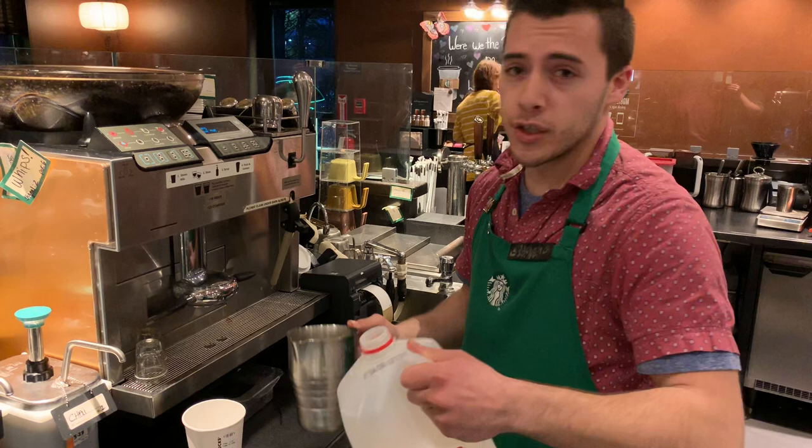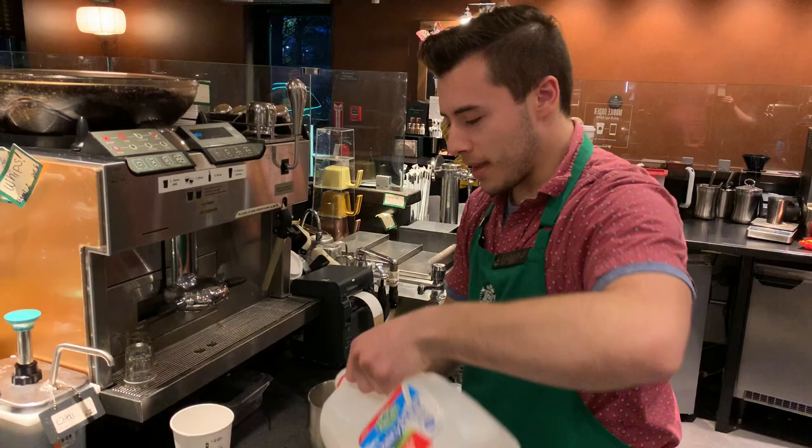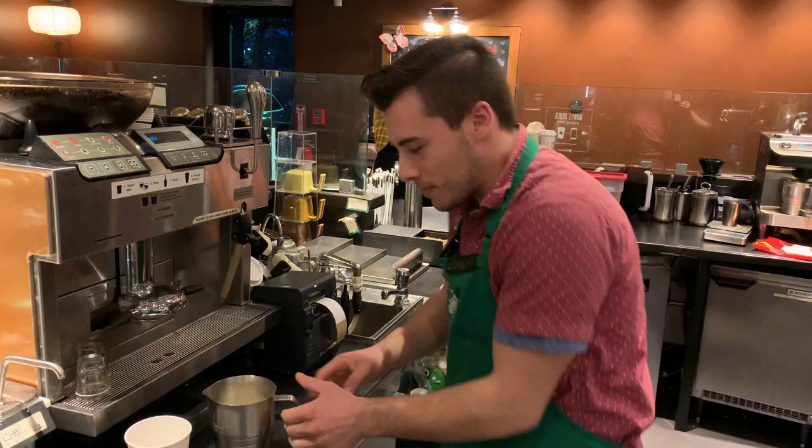You never know — it gets busy around here and things happen. We always want to keep it clean. So I have the milk up to the second line on the pitcher indicating the grande size.